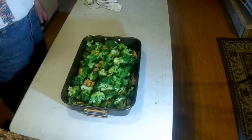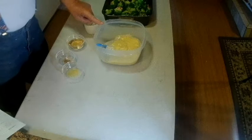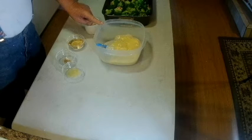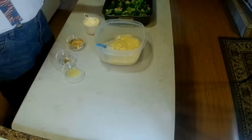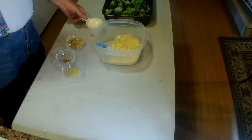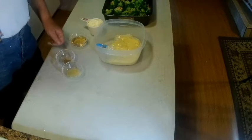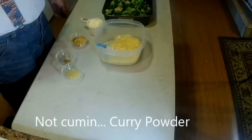For the sauce I have two cans of cream of chicken soup and two cans of cream of mushroom soup. I'm making a double batch because this is a little bit more than what the recipe calls for. To that I'm going to add mayonnaise, sherry, cumin, and lemon juice.